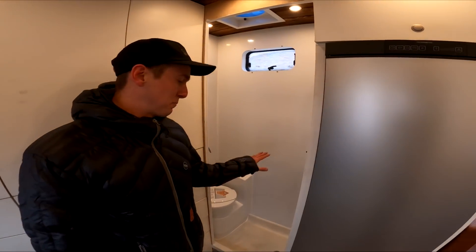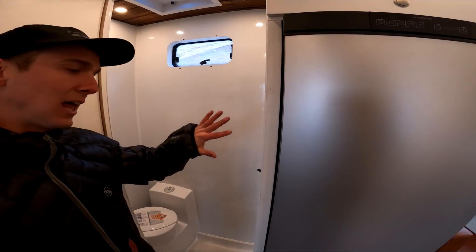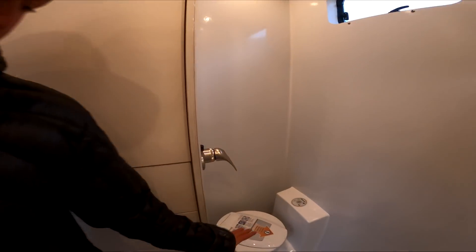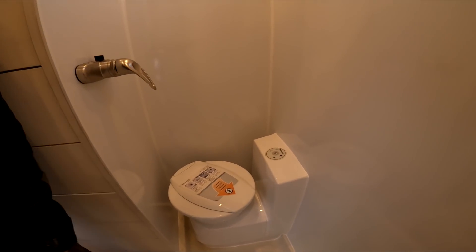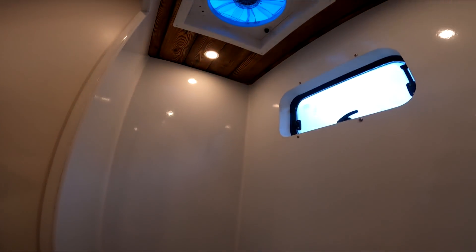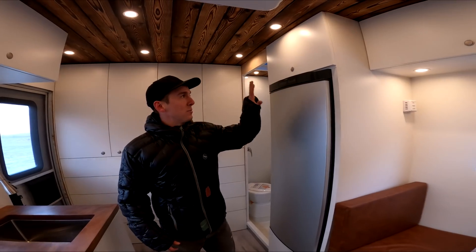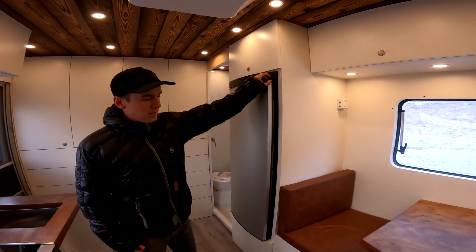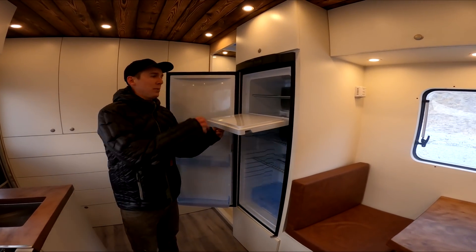Then we have our bathroom, which just got pretty much finished today. We still don't have a door — we're going to put in some frosted glass or acrylic. There's a cassette toilet, which is super nice because waste goes into a little cassette that slides out the side of the vehicle. This will also be a shower, so we'll have a full wet bath. Then we have our Dometic three-way refrigerator that can run off AC, DC, and propane.